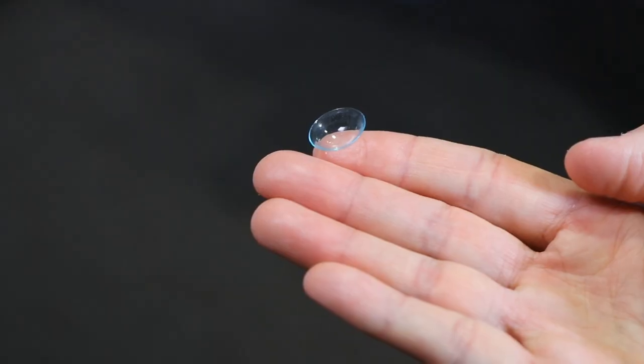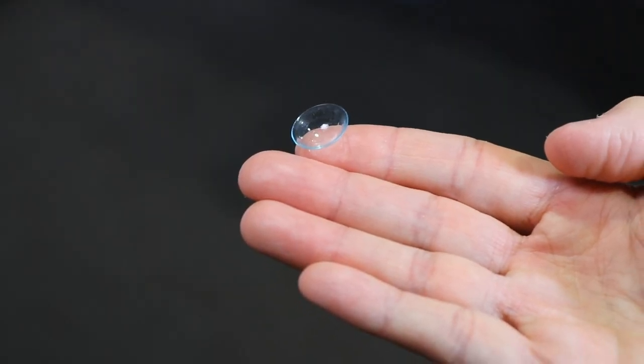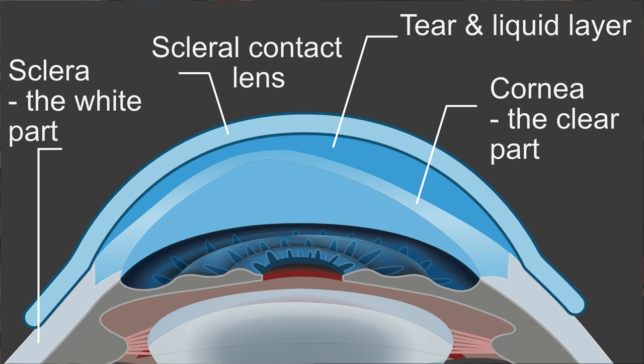Scleral contact lenses are very large rigid lenses. The beauty about these lenses is they sit on the white of the eye — the insensitive part — and vault up over the colored parts. Little rigid lenses sit on the cornea, that glad-wrap layer, which is very sensitive and some patients just can't tolerate. So we go to a bigger lens that lands on the white, vaults up, and creates a really lovely big tear layer between the back of the contact lens and the front of the eye — comfort-wise it's absolutely amazing.